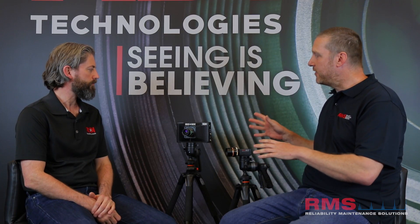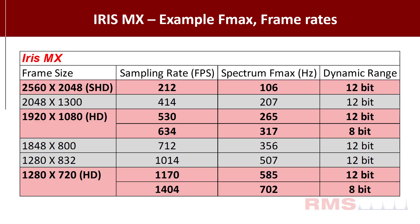So Jeff, the Iris MX — what sort of measurement range does this camera go to? So the MX can do 1400 frames per second in HD, so it gives you about 700 hertz in terms of frequency range. And then if you really want to push it, you can do smaller regions and over 20,000 frames per second.